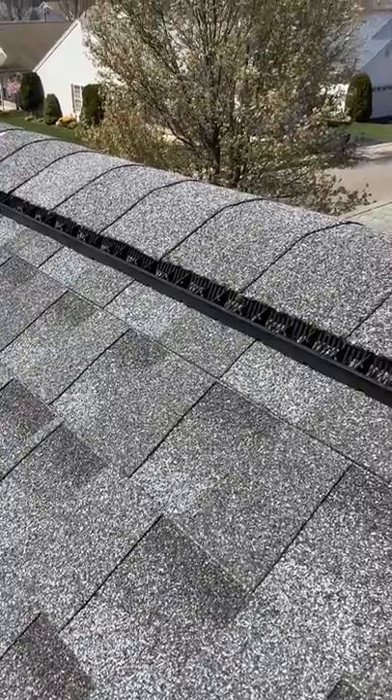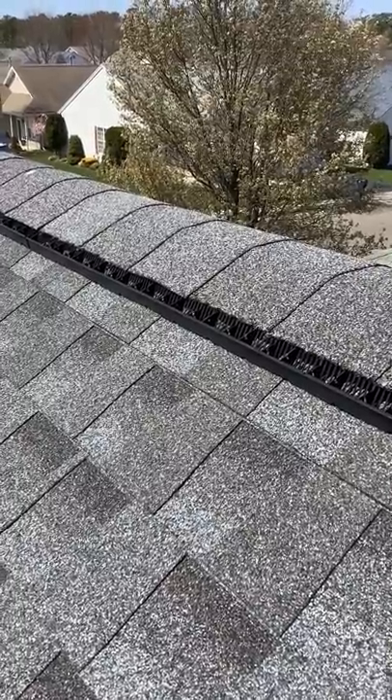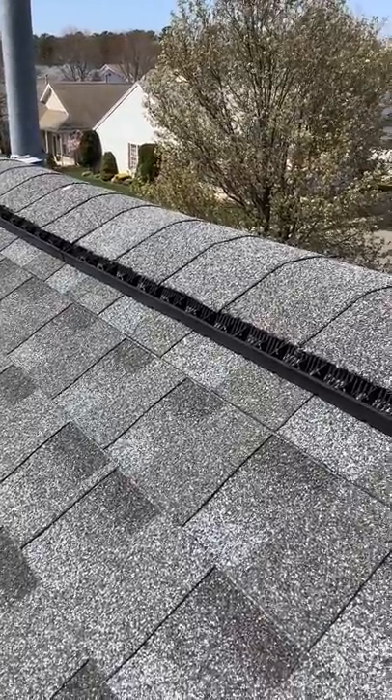This roofer also installed a net-free, baffled ridge vent. Typically, a roofer is going to use a rolled-out mesh material which costs them much less and is easier to install. However, it does not meet manufacturer's installation minimum standards.